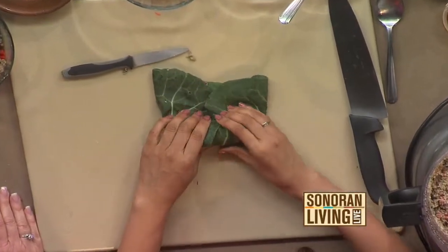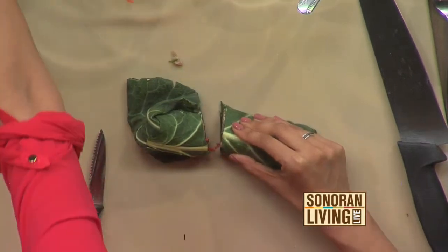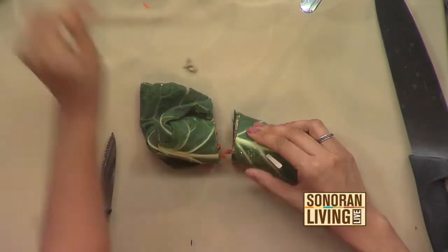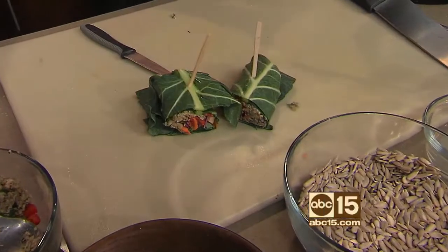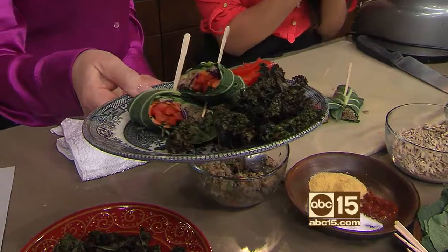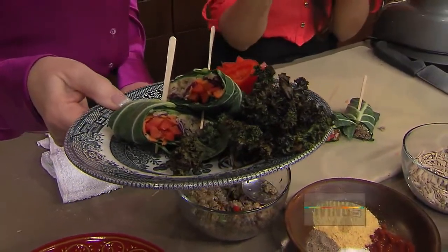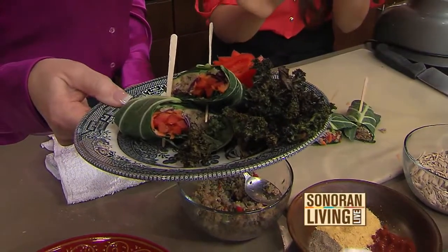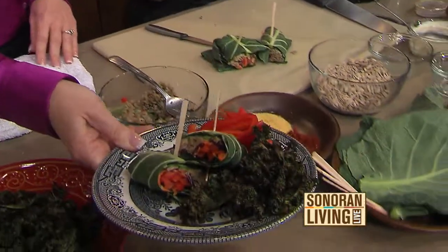Here we go — fold it over just like a burrito, and look at that! We serve this at the cafe — we make it a little bigger there. Apple is really great in here too. It makes a great happy small bite or a larger meal, served with a side of chips or a little hummus on the side to dip into.